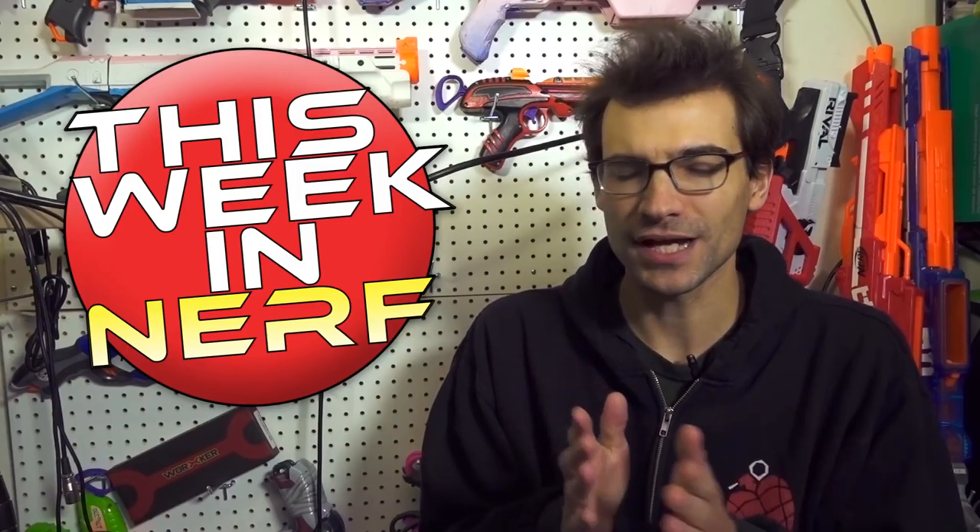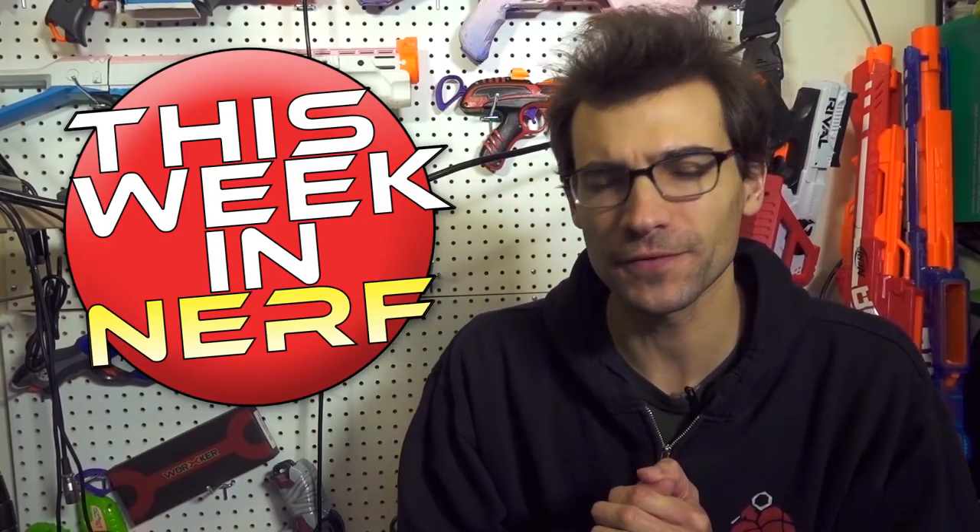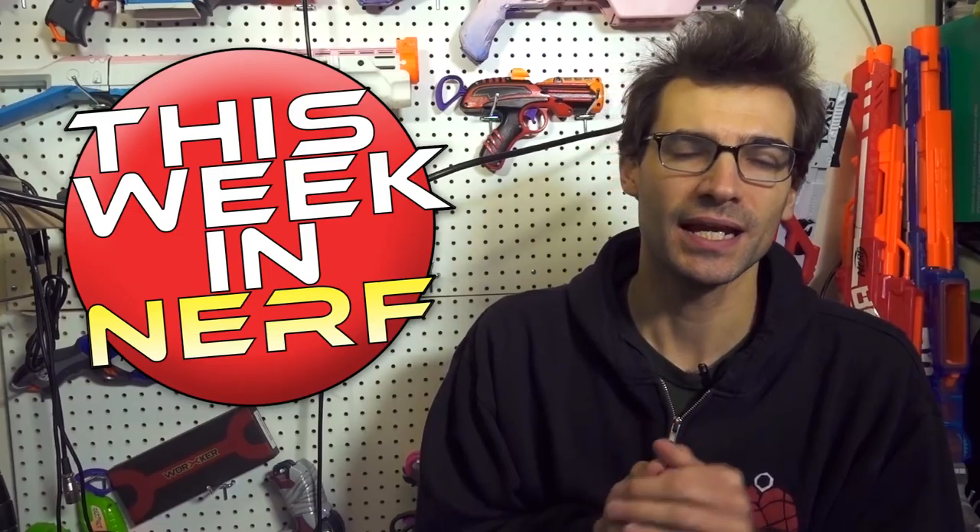This week in Nerf: is YouTube trying to push Nerf creators off of the platform? We've got that and more to talk about. I'm Jangula, this is your source for first party, third party, and community Nerf news.